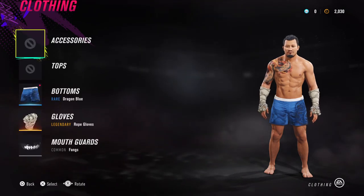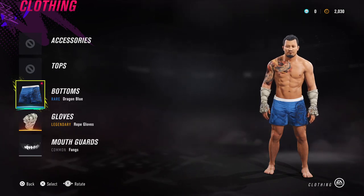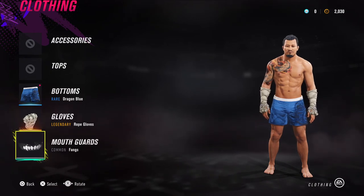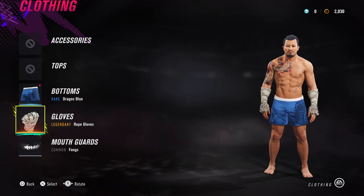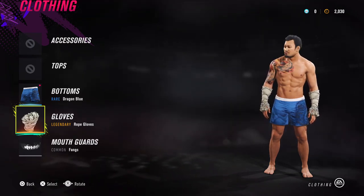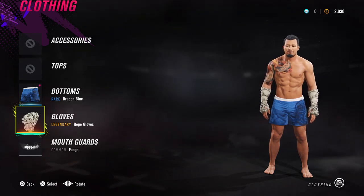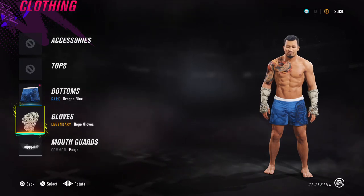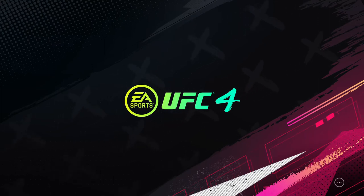For clothing, we have the Rare Dragon Blue bottoms. We have the Legendary Rope Gloves and mouth guard Fangs. The Legendary Rope Gloves is unlocked for people who pre-ordered the game. I had to buy it through the DLC store as I was given my copy by EA and didn't receive it on launch. So if you didn't pre-order it, you can get it through the pre-order store which is in the game on the main menu.